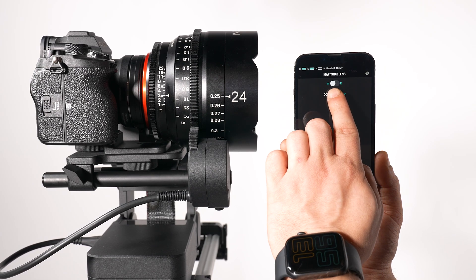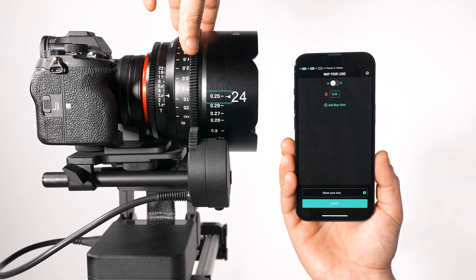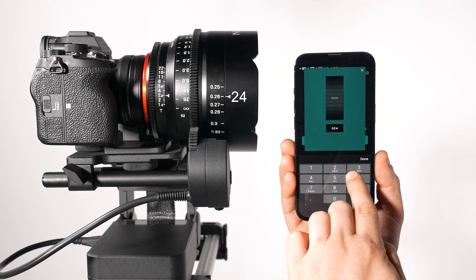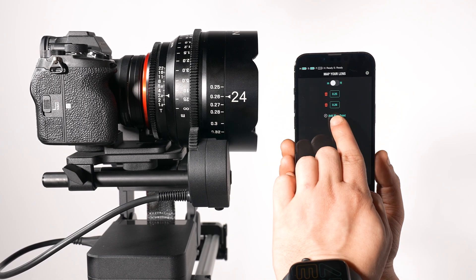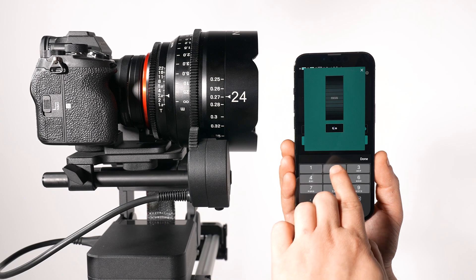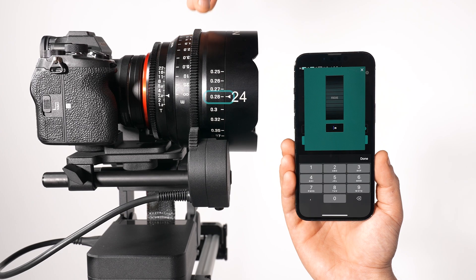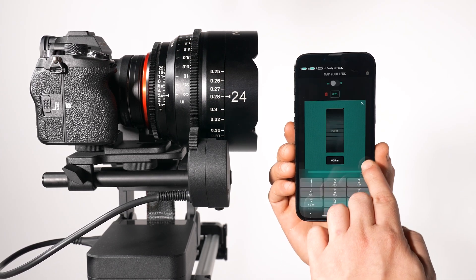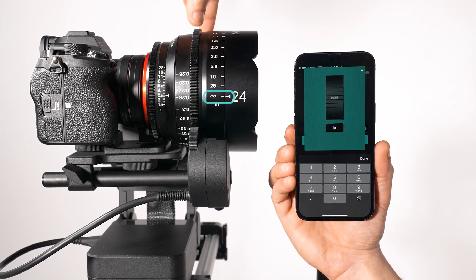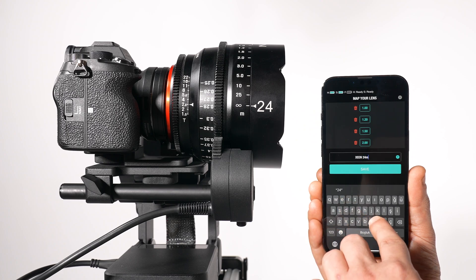Next, input the current distance marked on the lens into the app and confirm your entry. Continue entering the remaining distance marks by first rotating the focus ring by hand to the next marked distance on the lens. When you reach the infinity mark on the lens, enter 99 in the app. Finally, name your lens.